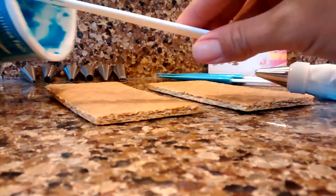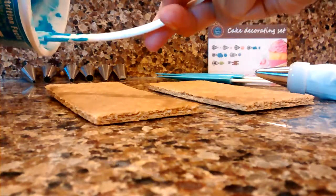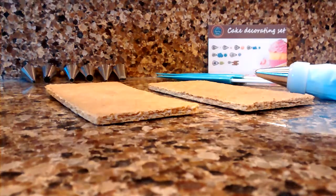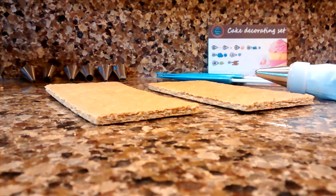The spatulas themselves I'm not too excited about. When you go to scrape things, they just kind of bend way too easy. The handles are very flimsy, which is a little bit of a bummer, but I was mostly getting this set for the cake decorating tips because I'm needing some tips.